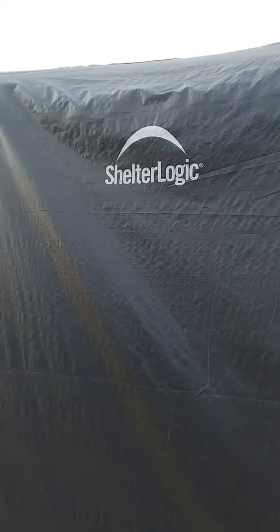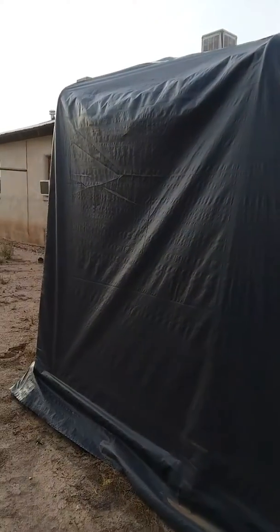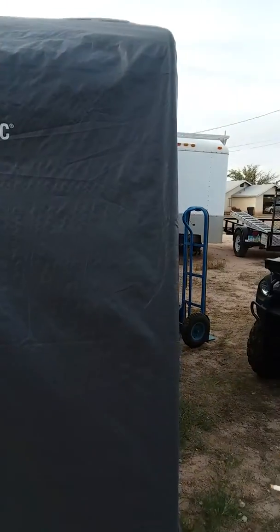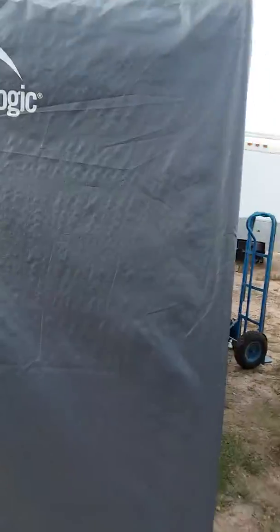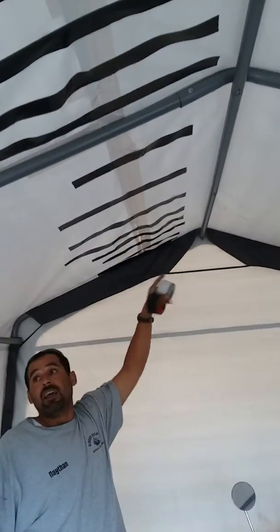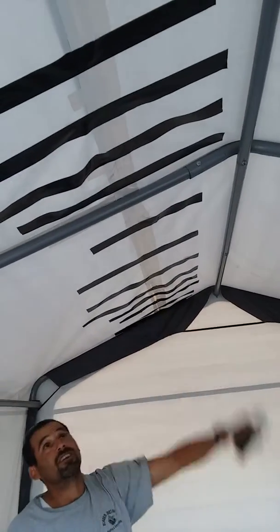This is a 10 by 10 shed in the box by Shelter Logic — it is a piece of shit. It was a brand new tarp but they had a seam right here. Dustin gave me this and it had a seam right here, and it took two rolls of duct tape to fix it.